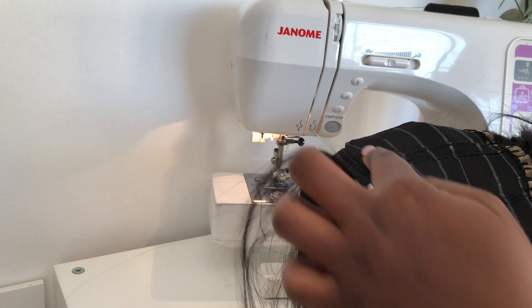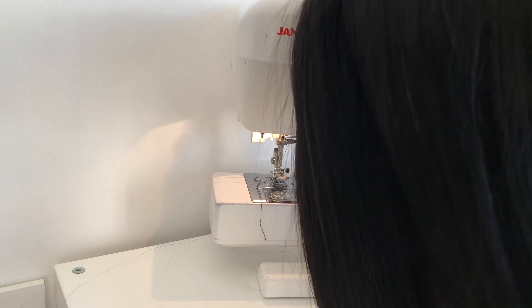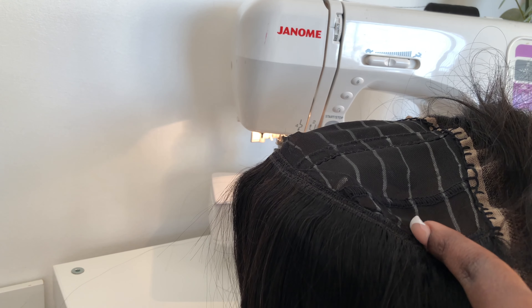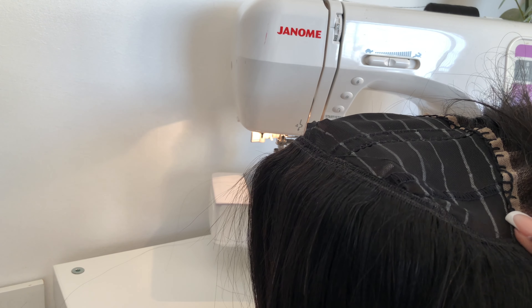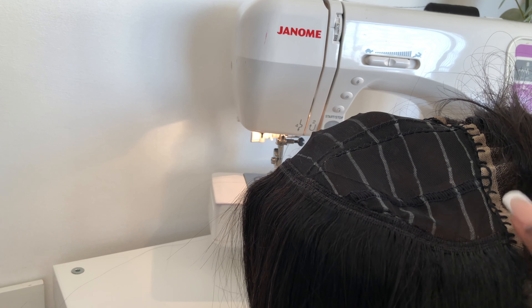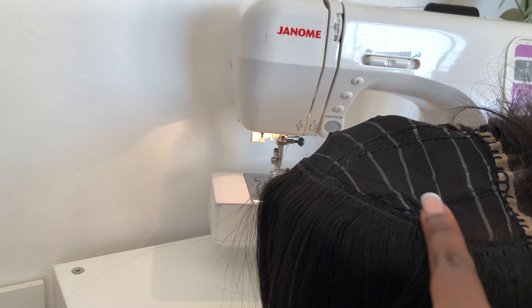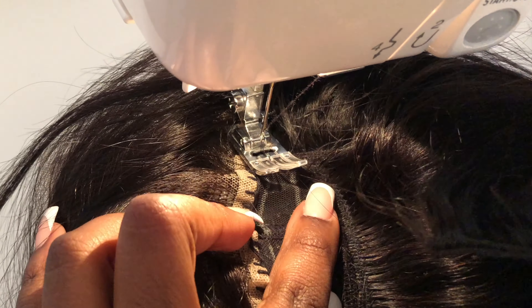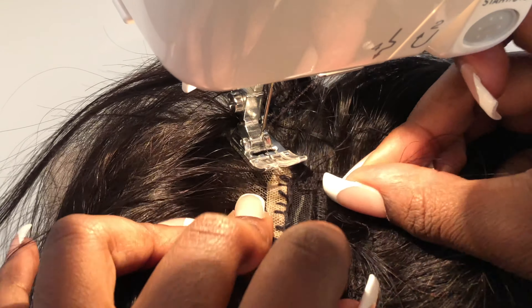Once I've sewn most of the tracks, this is what it looks like. For the next three to four rows I continue to use the double-tracked wefts, but once I got to the last two rows you want to use a single weft — this is because you want the flattest install possible and don't want it to be bulky near the top. This is what a single weft looks like, and for the last two tracks this is what you will sew onto the wig cap.